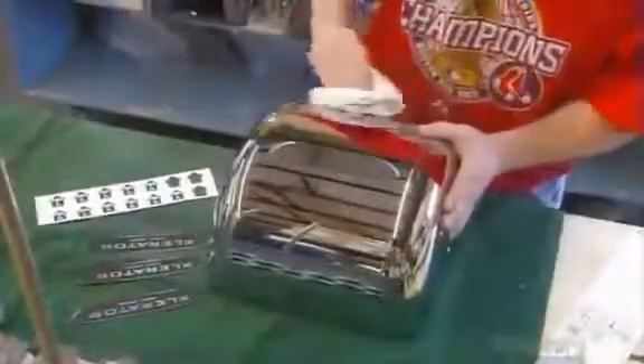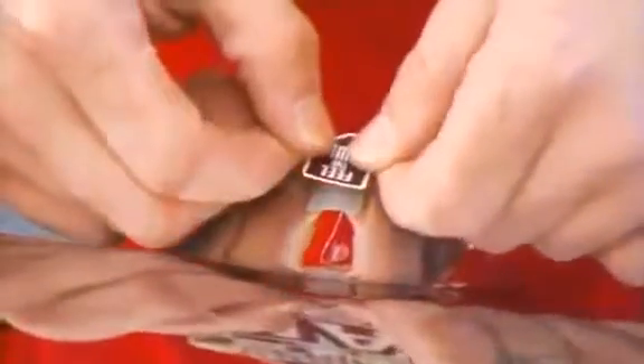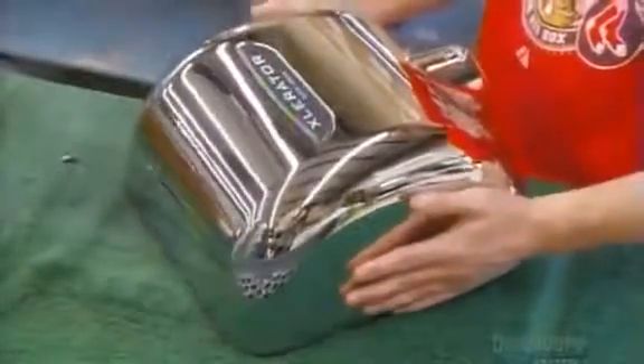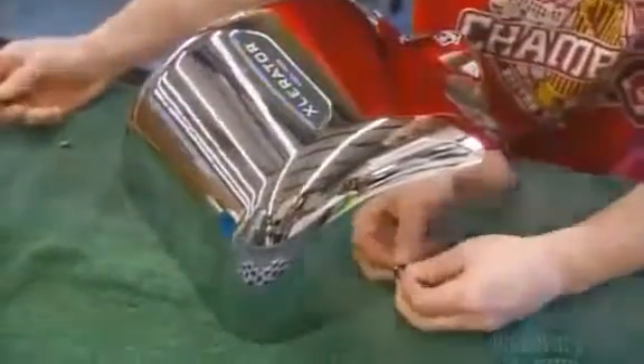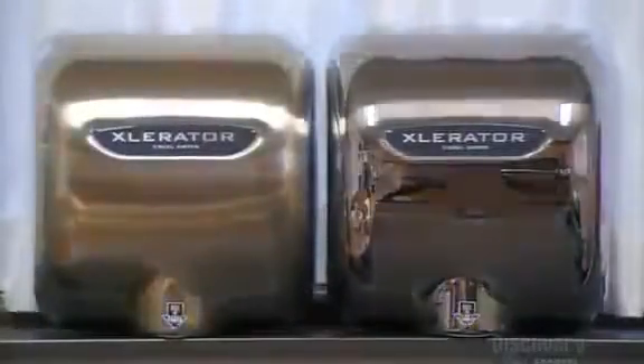Once the plating's done, they clean the cover, apply an arrow sticker pointing to the air outlet, then glue on a plate with the name of the manufacturer and model. The inside unit, attached to a wall plate, fits right inside. They fasten the cover using tamper-proof screws, then shine it up with a few squirts of window cleaner. These hand dryers come in a wide range of finishes, letting you dry your hands in style.